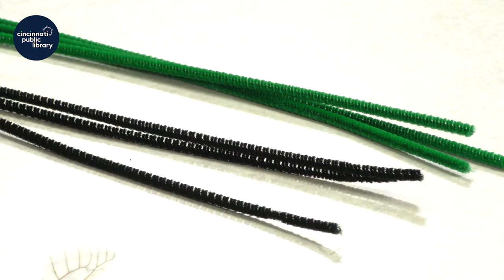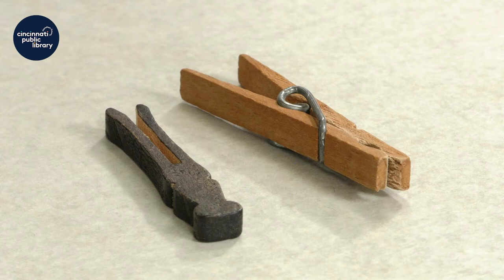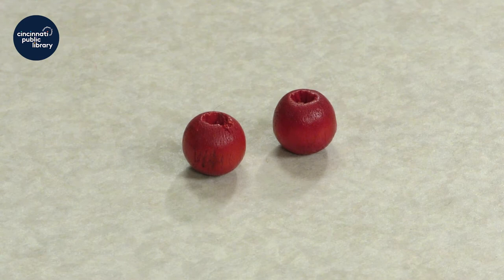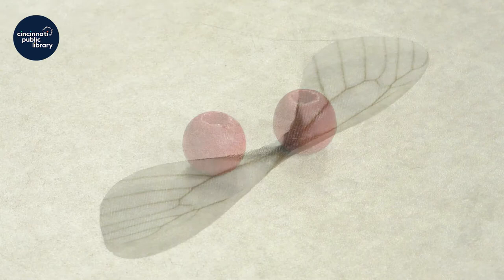The first things you're going to need are some chenille stems. I have green and black here today, but you can use any color you like. Clothespins — we've got two different styles here. The style doesn't matter as long as it's kind of a long and narrow clothespin. You're also going to need a safety pin and some beads for eyes. I've got red beads here but your beads can be any color you like.